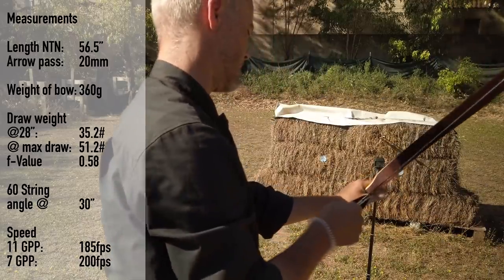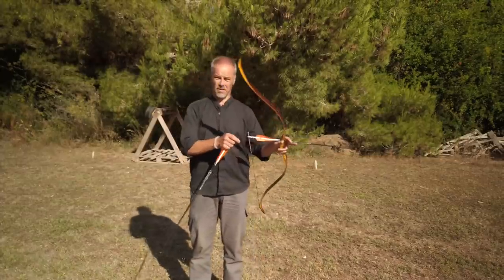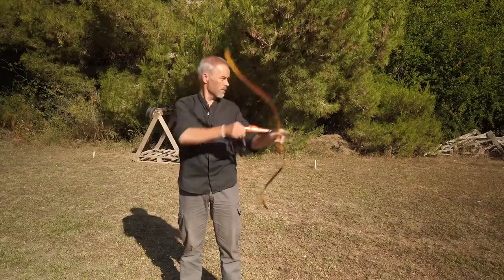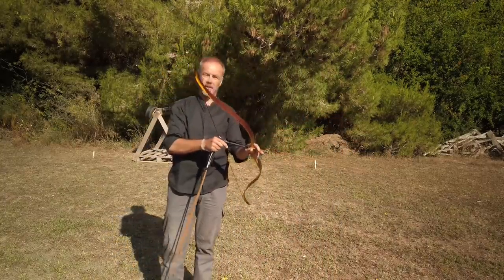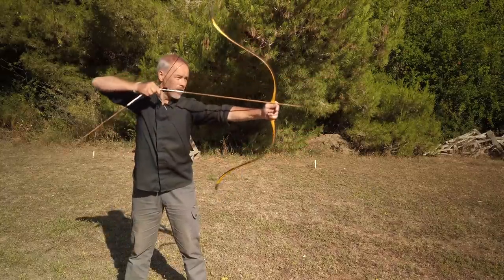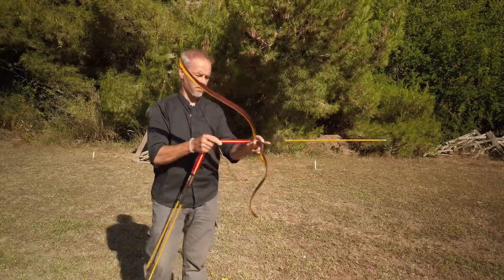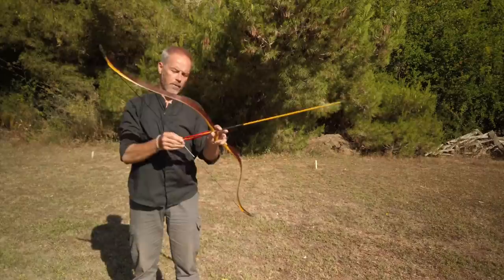This bow has no problem being drawn to 32 inches — so if 32 inches is fine for you, look at this! Awesome, feels good. At 34 it feels like you need to force the bow — it's doable but you really need to work on it. If you draw a good 32 inches, this is nice. But 34 — I don't see it happening. At 32 even with heavy arrows, it's nice.